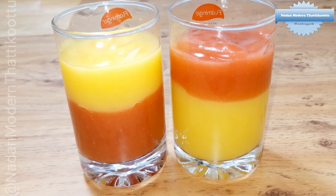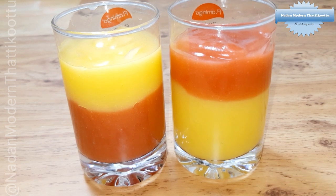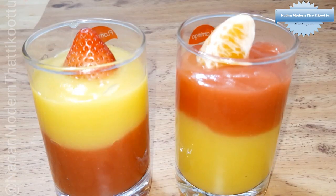We will take the two layers. This is a good taste for the pudding. If you have a guest, we will serve it. The strawberry orange pudding is ready — try and taste the pudding recipe!